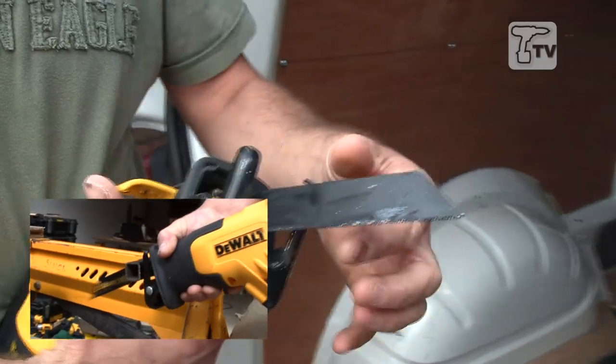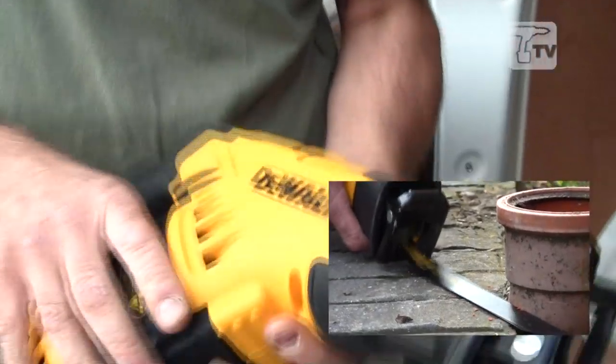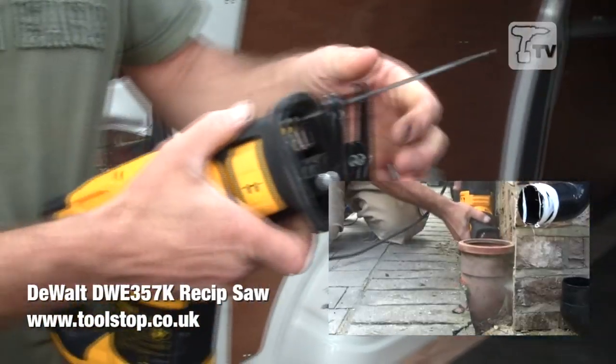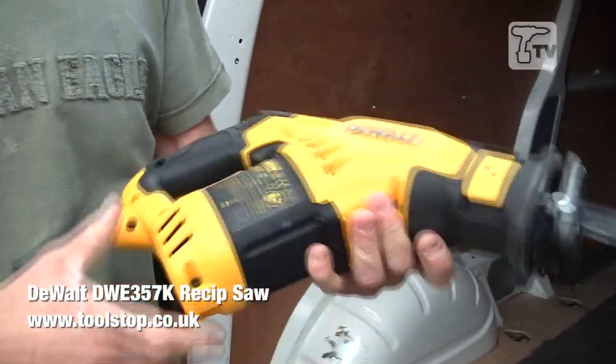The versatility to be able to switch the blade into numerous positions means I can get the actual body away from the side of anything. The ability to have different blades for different materials makes it a very versatile tool.